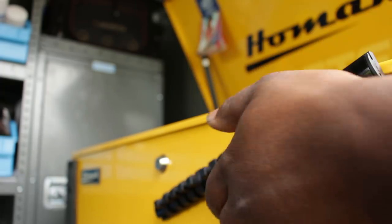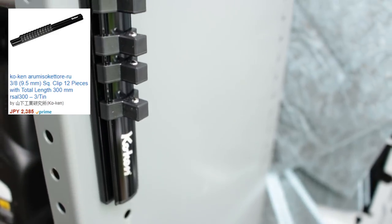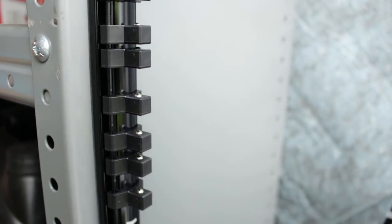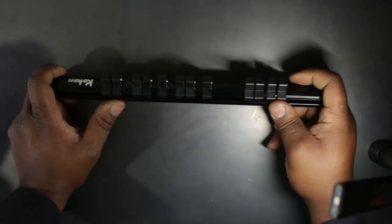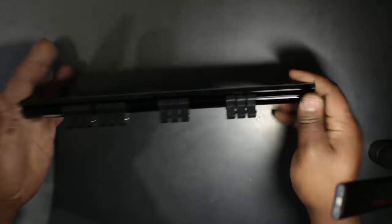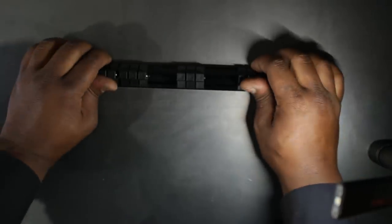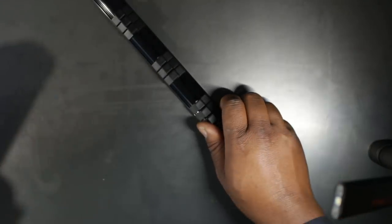I saved the best for last. First, this is the rail that the Koken Zeal sockets come on. If you wanted to order it, I'll put a link to the product number in the description — I believe I got it from Frank's Tools. It comes with 12 clips, so a 12-piece socket set will fit on here, and it still has a super powerful magnet that is not going to just let your tools fall off.